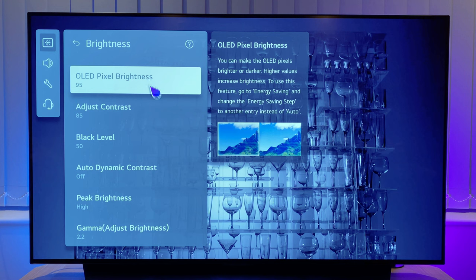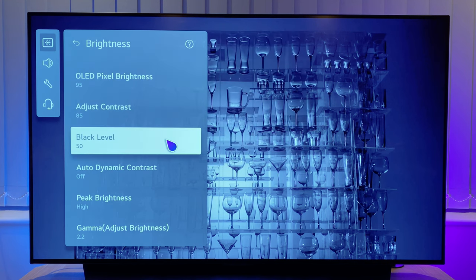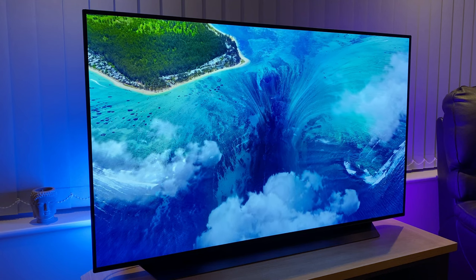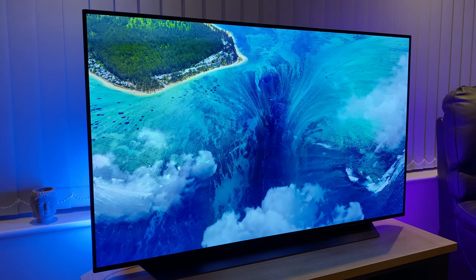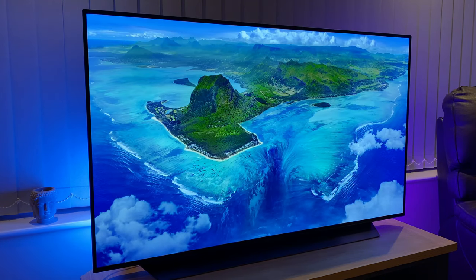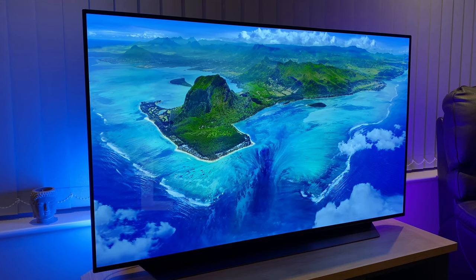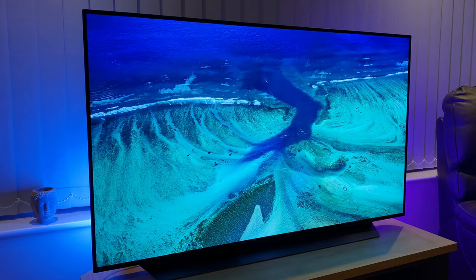LG also makes available quite a few menu options that are hidden from view, unless you know where to find them. They do this presumably because they don't think most people will need them, and they perhaps rely on the community to share this information. The TV in this video is the LG C2, but these menus should work for all LG OLED TVs bought over the last few years.